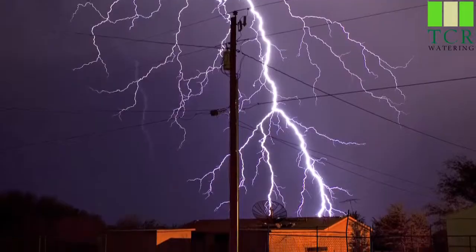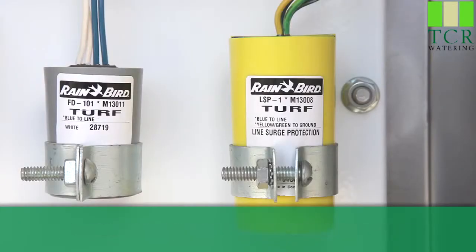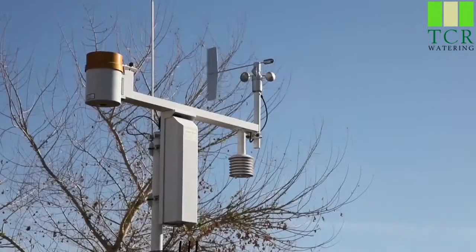Rain Bird's four and six station decoders have built-in surge protection to keep them safe from unexpected power surges. If you use the one or two station decoders, be sure to install an LSP-1 line surge protector every 500 feet.